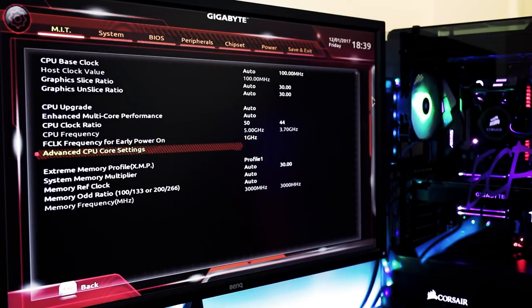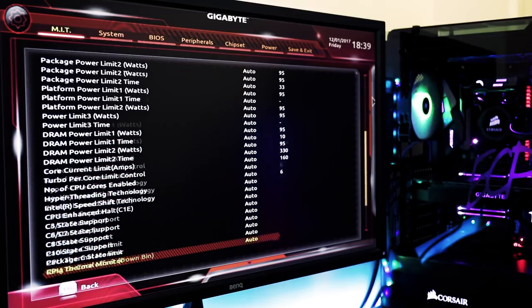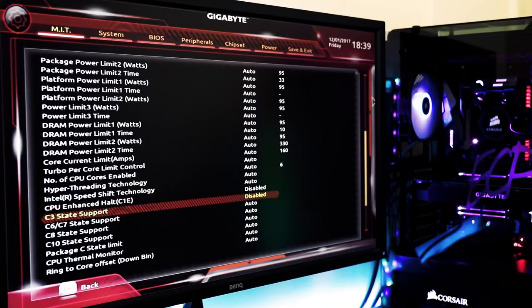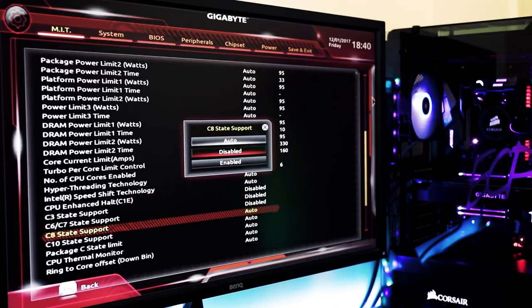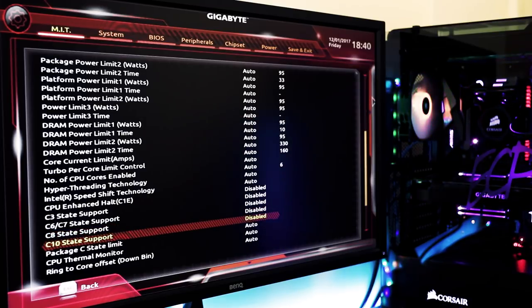The next thing I'm going to do is go into Advanced CPU Core Settings and scroll down to near the bottom where you have all of these power saving states called C-states. These are things that Intel builds into their CPUs to save power. We're going to disable all of those, because when you're overclocking you tend to throw power efficiency out the window. If you're concerned about power efficiency, you might want to turn this video off now.